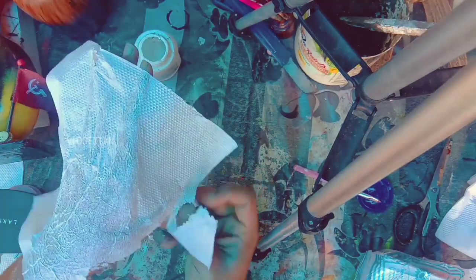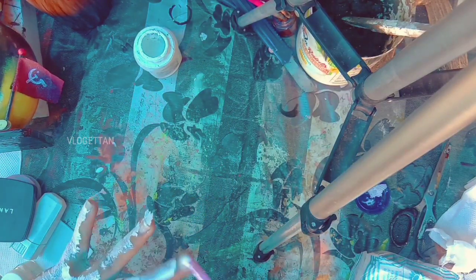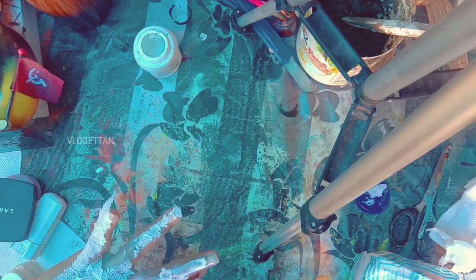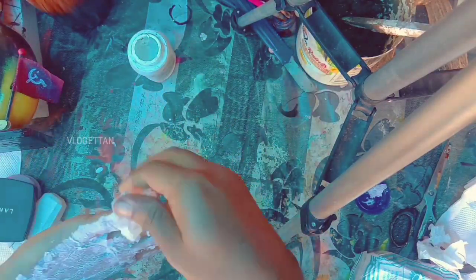Put the tissue paper in the hand. We will have to put the tissue paper in the next one. We will put some of the tissue paper in the center. Now the tissue paper is good.